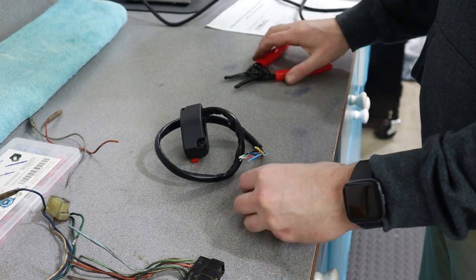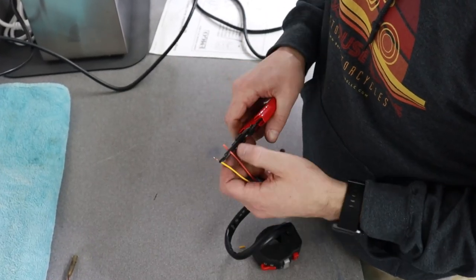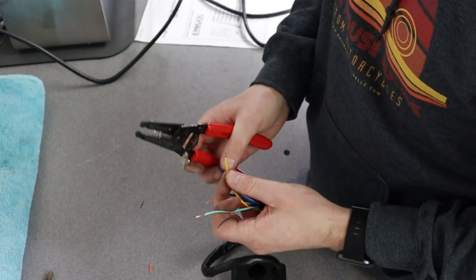The plan here is to wire the universal control switch into the stock connector, and that way it will just be plug-and-play — I can just plug in the new control switch into the stock connector.